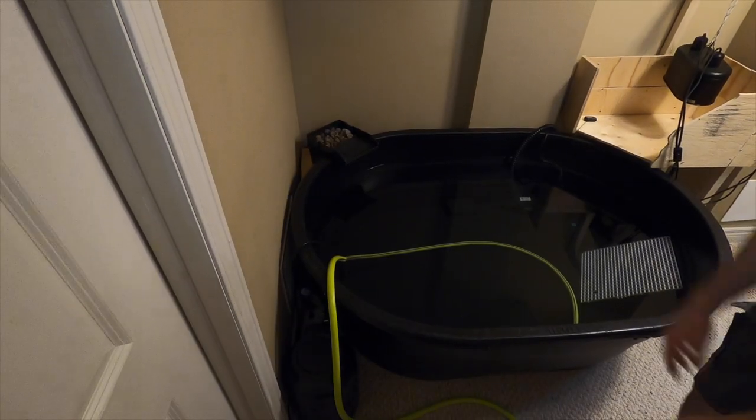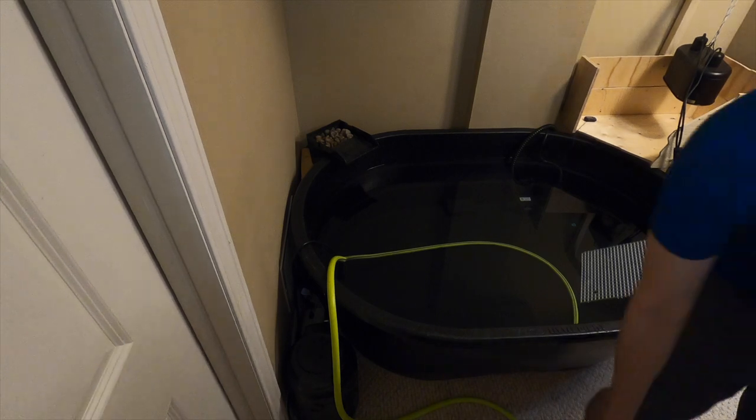I'm going to go in the back to feed these cables all the way through.